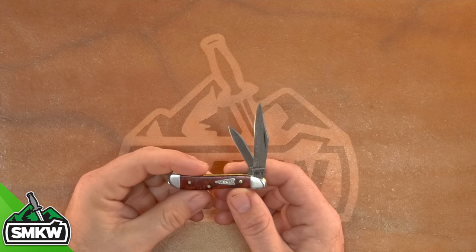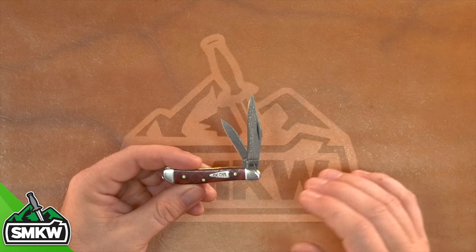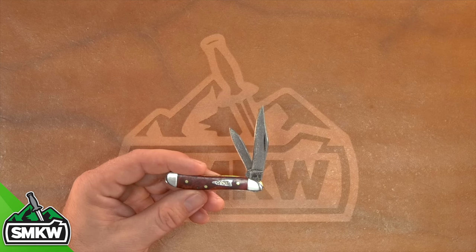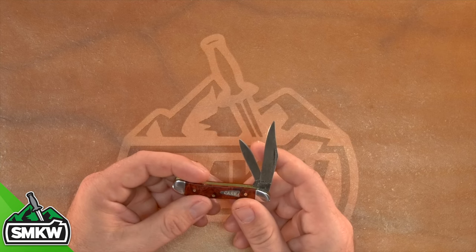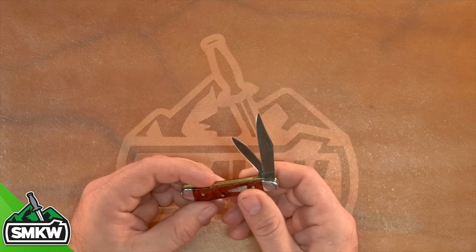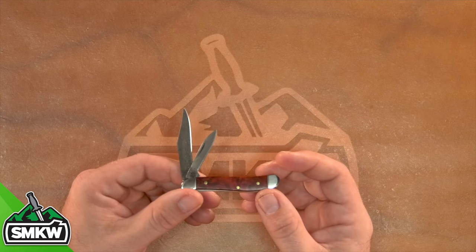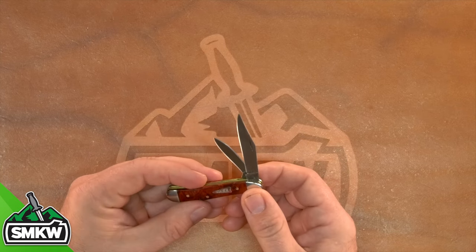We've also got the peanut, and this is one of my favorites. I know it's going to be a favorite for the collectors out there. The detail on that Damascus is beautiful. This one's coming in at $126.99, and it only weighs in at 1.2 ounces. Coming in with a blade length of 2.1 inches on the clip point and 1.625 inches on the pen blade. A great little EDC, a great little conversation piece, and a very classy little knife to keep in a fifth pocket.